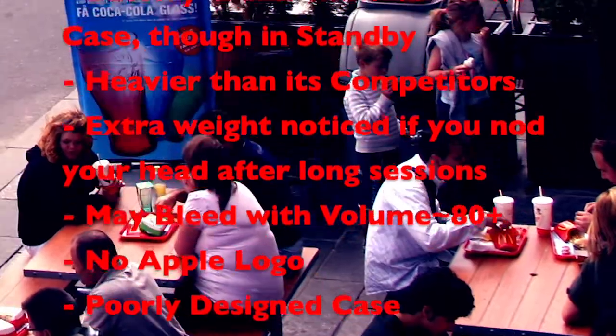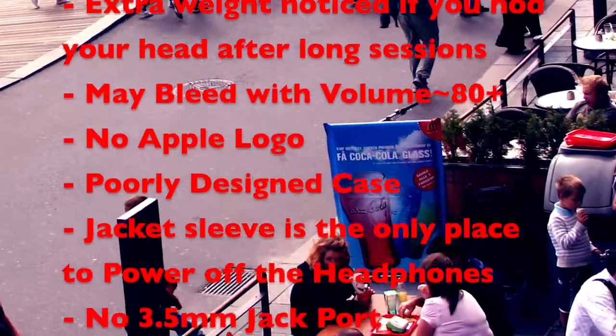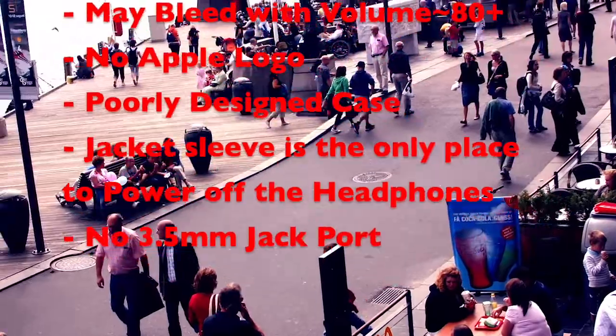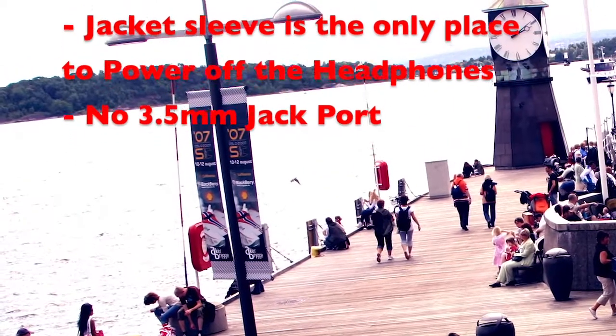They can bleed, as people around you might hear what you are listening to at 80-plus high volume. No Apple logo on the headphones — it does seem plain to some, but that's what Apple is looking for: something distinctive. The pulley-designed case is the only place to trigger the low power mode. No 3.5mm jack port.